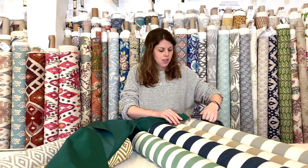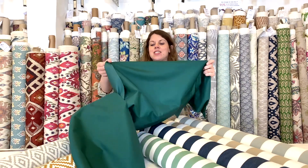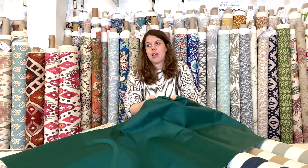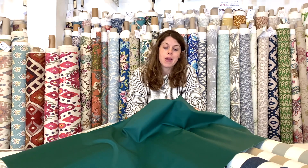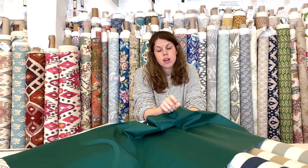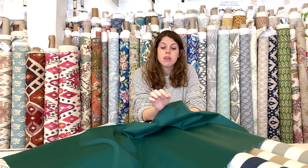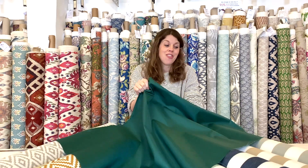Finally in the plains range, we have this fire retardant PU coated fabric. Weight-wise it's probably somewhere between the seven ounce and the Tex-X PU coated. It's only available in a couple of basic colours, but it's really good if you're in a commercial setting — pubs, clubs, hotels — where you need the cloth to be fire retardant.